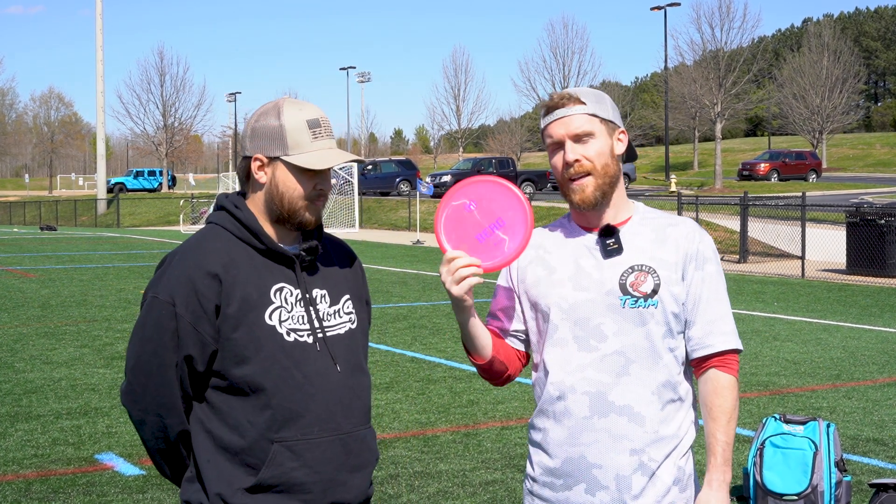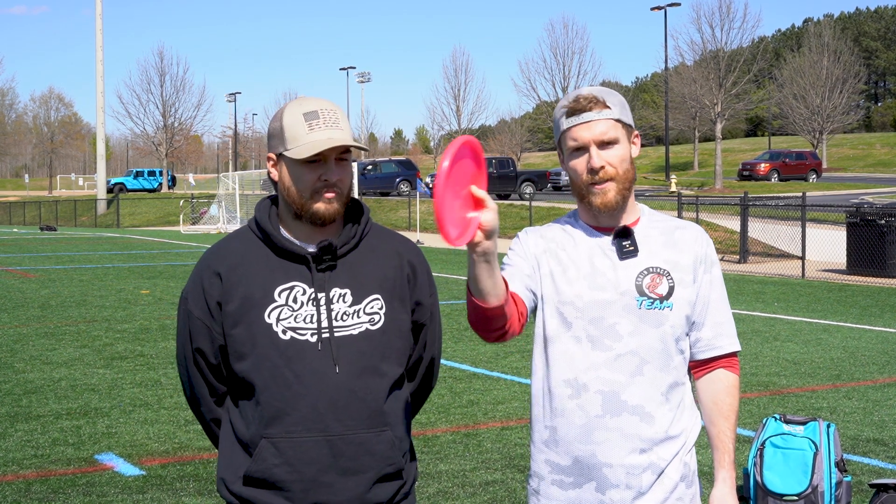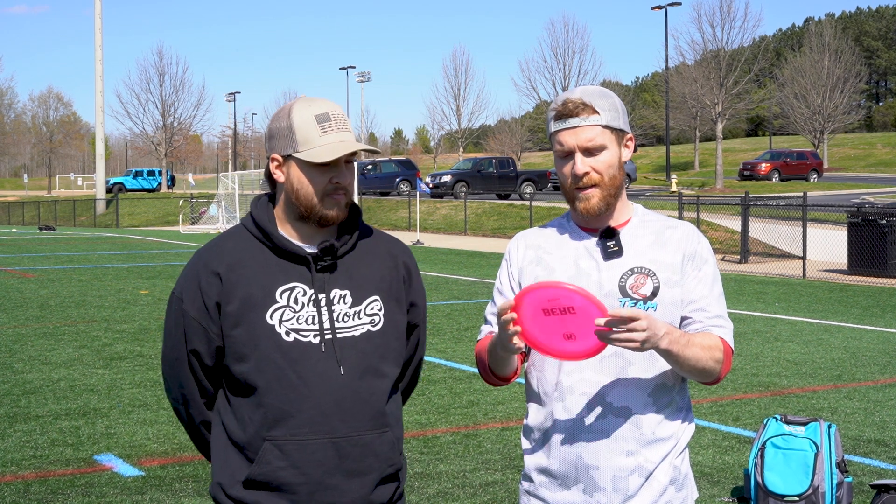This is my favorite approach disc. I know it's a lot of other people's favorite approach disc for just straight up — I want it to sit down under the basket shots. Yeah, I love it.